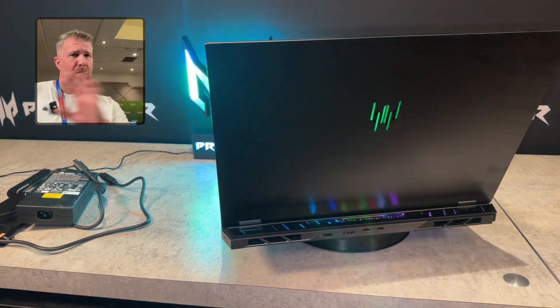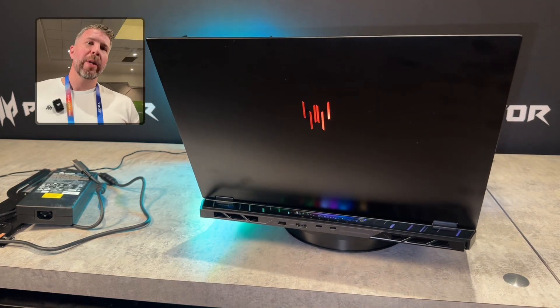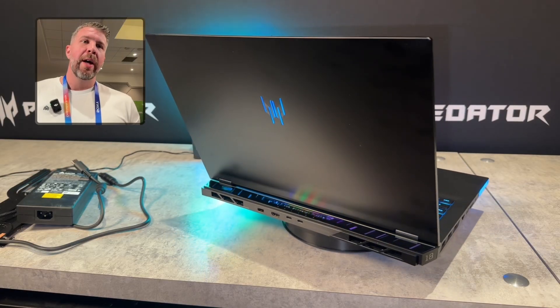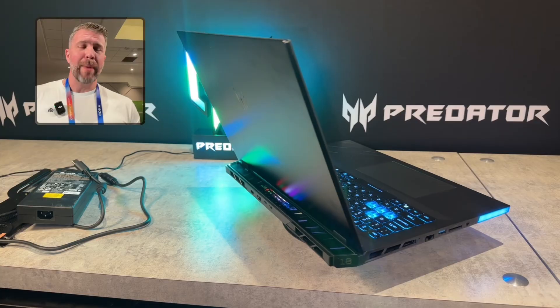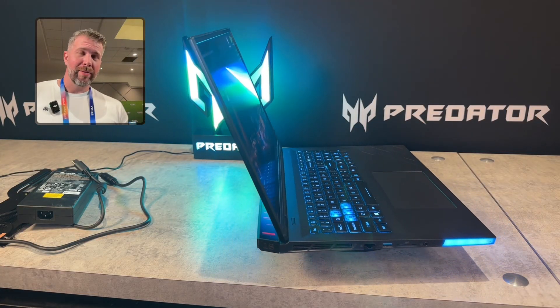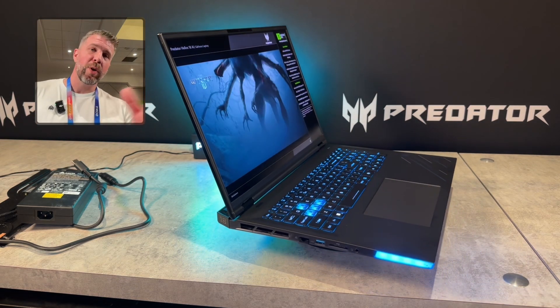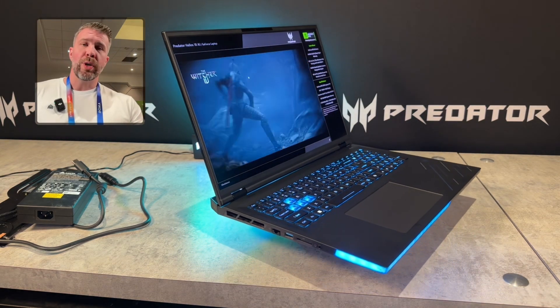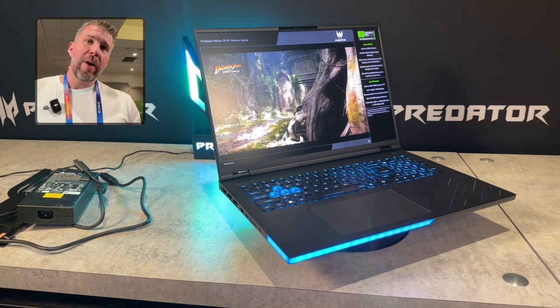Overall, from a display, CPU, and GPU perspective, we're looking at a pure flagship laptop here without cookie-cutting or preventing users from getting the top-end specs. The only thing I wish is that they would also offer a Ryzen option, because that may be the best gaming CPU this year. Instead, they're only going to offer the Intel Core Ultra 9 275HX.